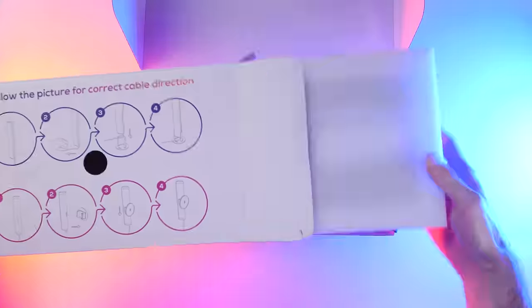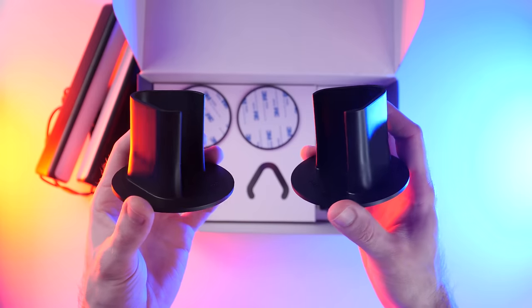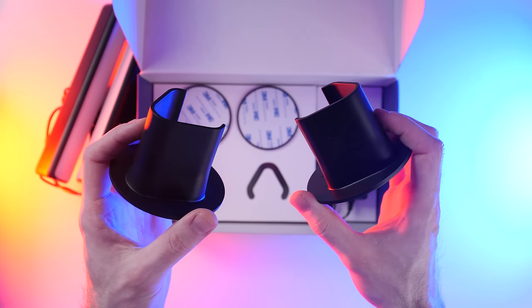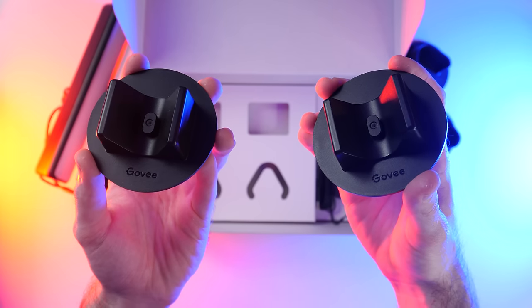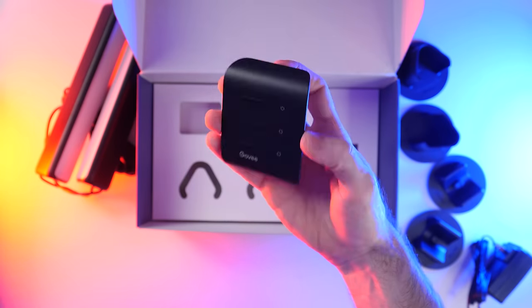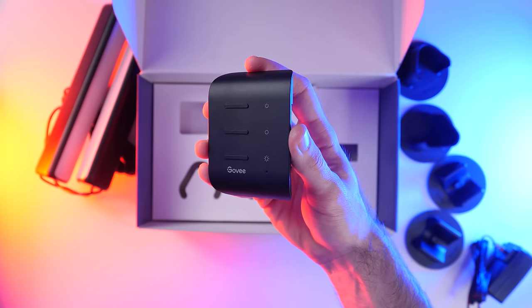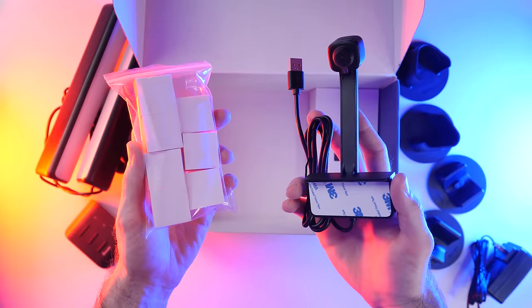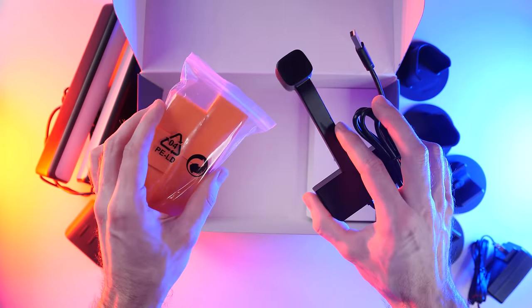So here's what you get in the box: two LED light bars, two sets of mounting brackets — one set is for having the bars standing upright on a desk, the other set is for mounting them to the back of something like a monitor. There's the included power adapter, and inside this box is the microcontroller which you'll be plugging the LED bars into. Finally there's a box containing a camera and a few other accessories, which are for the Color Sense feature.